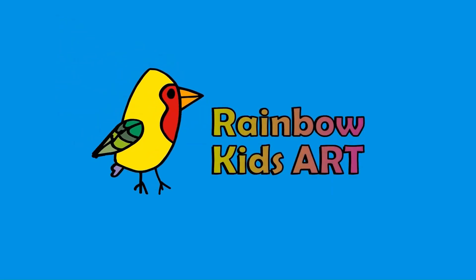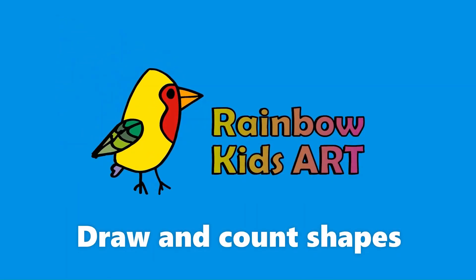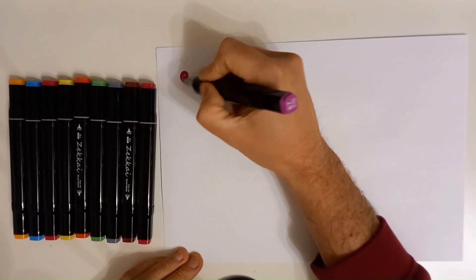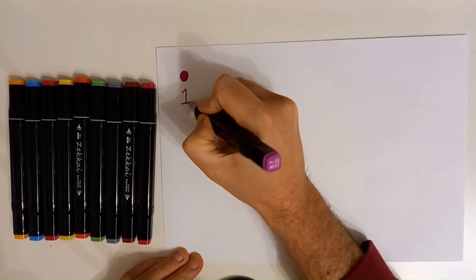Rainbow Kids Art. Let's draw and count shapes. Pink. Circle. One.